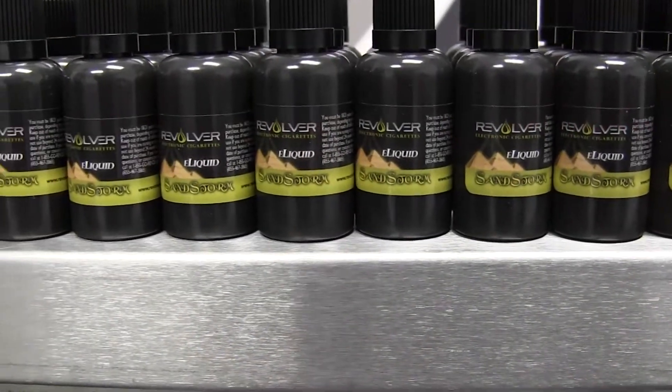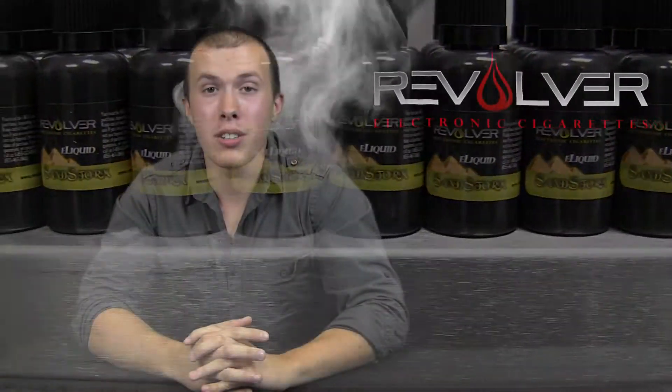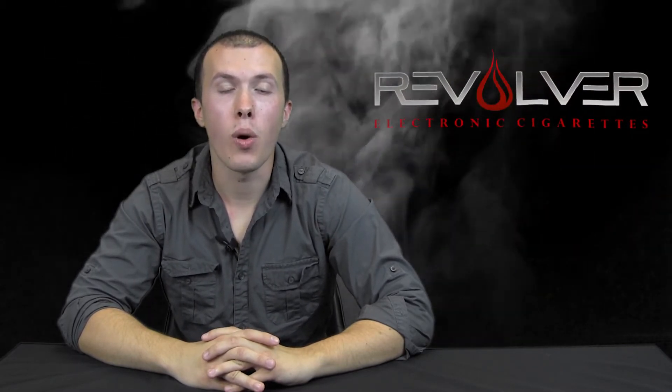Next week you will be seeing Menthol Ice, USA Tobacco, and Sandstorm in the 30 milliliter size. All of our liquid is produced in a hygienic clean lab, eliminating the chance of foreign debris getting into your liquid before it is bottled. This ensures that when you buy from us, you're getting a safe, clean, and quality product.